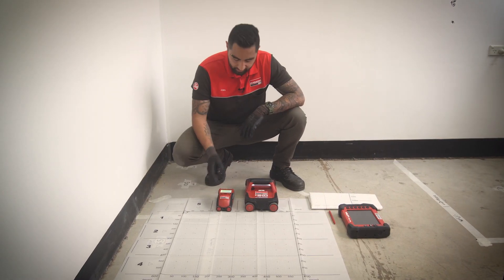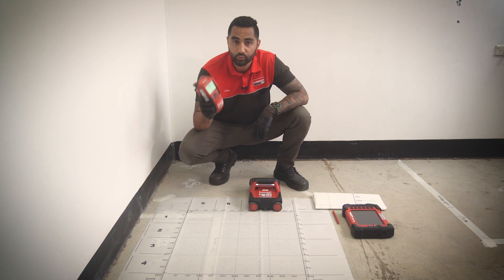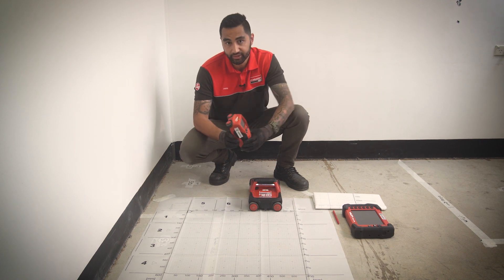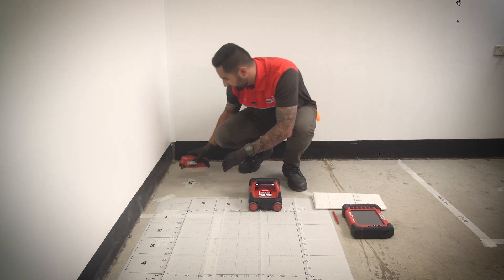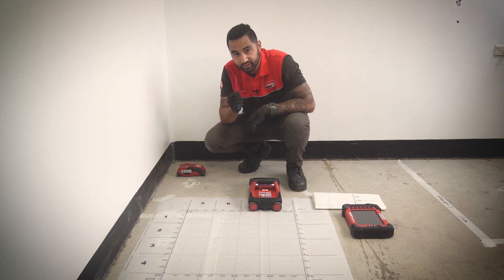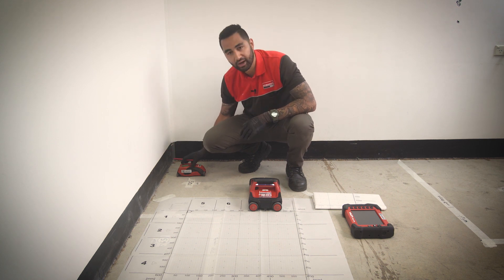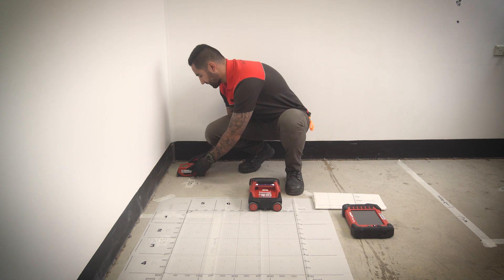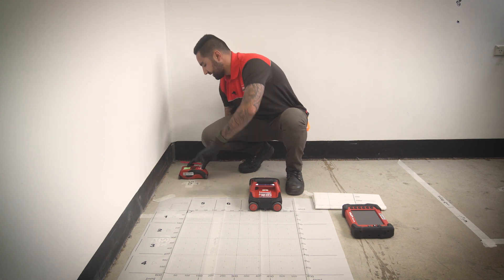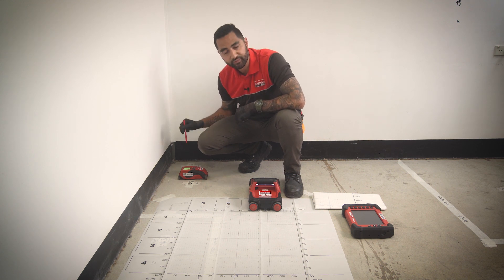So firstly we'll start with the PS50. The PS50 is the perfect product for quick scans — it does 150 mil deep into concrete. It's handy to have a marker, which we do include in the kit, just to mark out where you find your objects. In this situation we are marking out the rebar, and as I said it's very ideal for your quick checks before you drill.